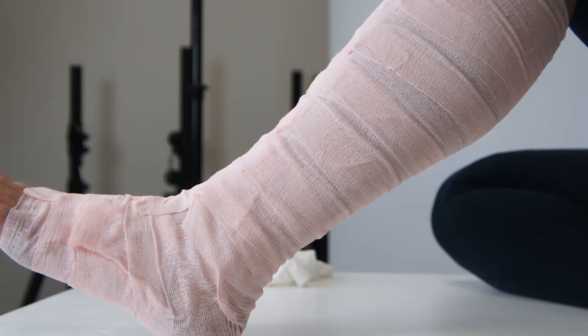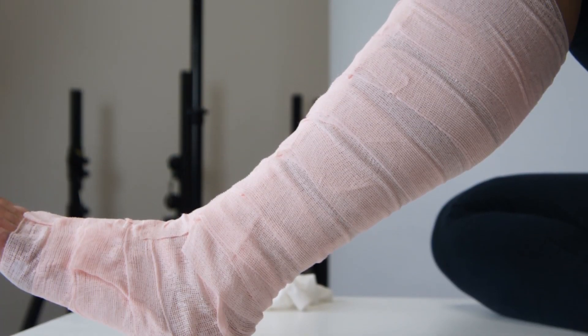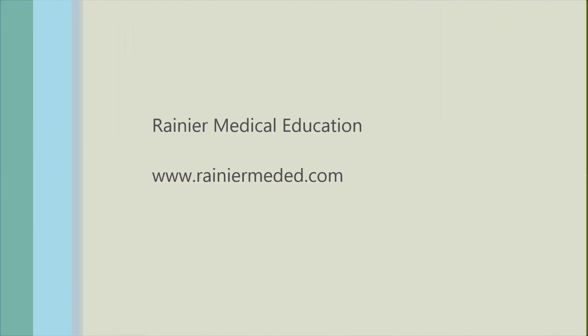Lastly, cover the co-band with a basic over-the-counter knee-high stocking. This will keep it from sticking to sheets or clothing. The boot can be worn like this for up to seven days and the patient can resume normal activities, but needs to keep the bandage dry.